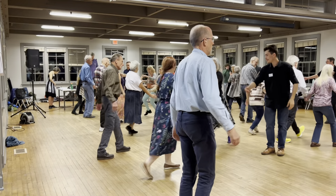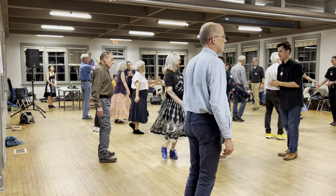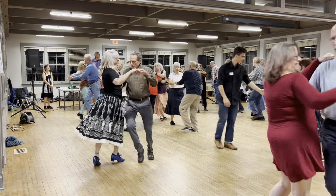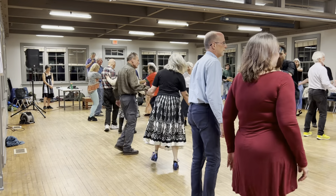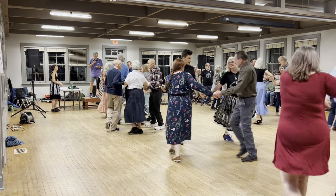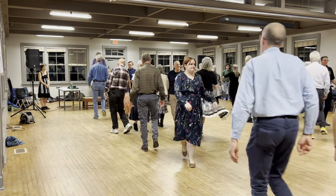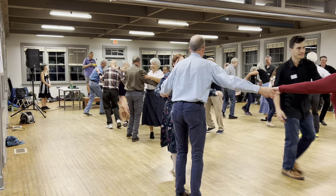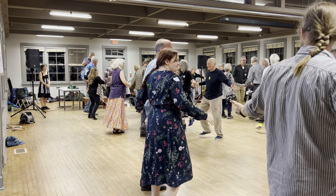Ladies. Partner. Circle left. Bounce — break. That was the difference. Circle left.